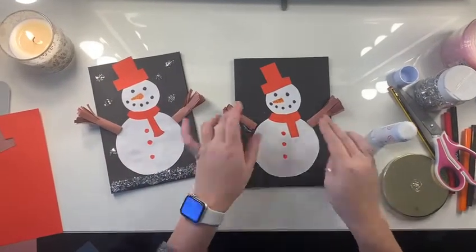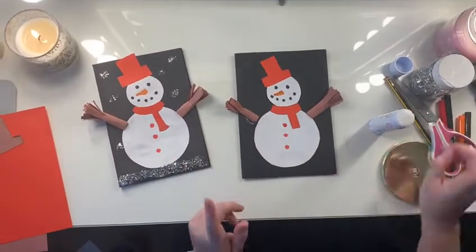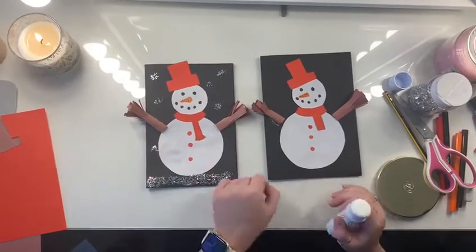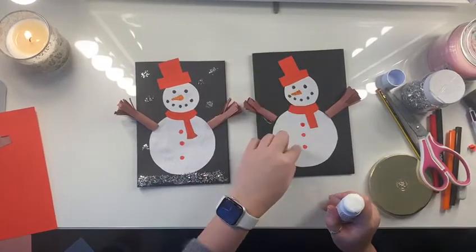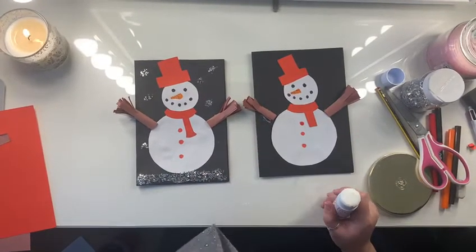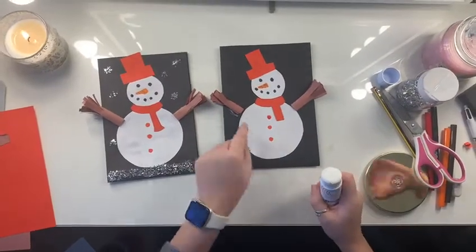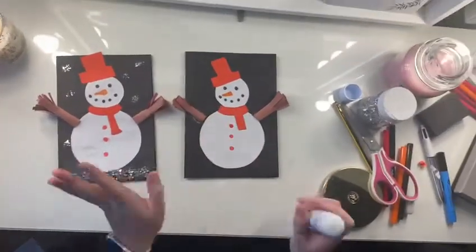Now our snowman is just about finished, but if you want to add any extra detail, you can. I'm going to add some glitter. Or you can add some little white snowflakes, because you can cut them out from white paper. You can add any other detail you would like — you could add some hearts on it. It's up to you.